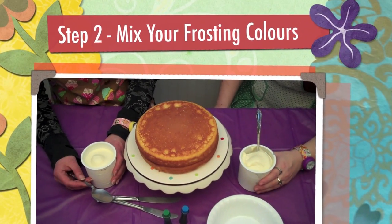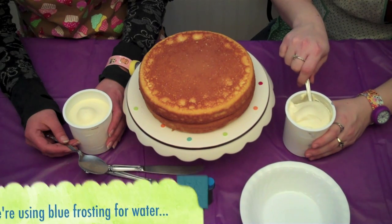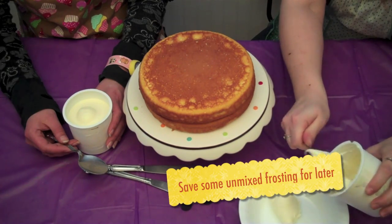Step 2. Mix your frosting colors. We're using blue and green frosting for grass and water on our cakes, but we only need about half as much blue, so we're putting some white frosting aside for later.